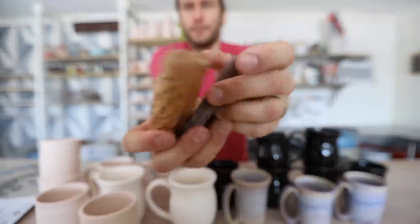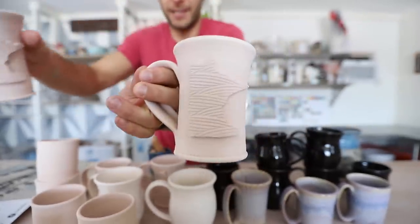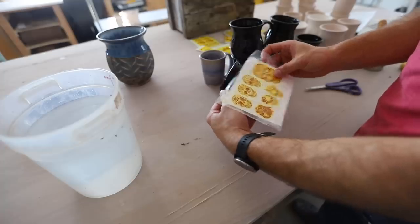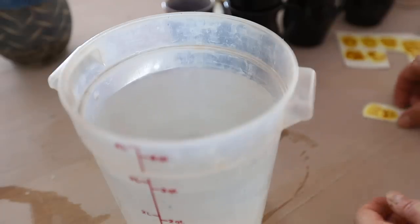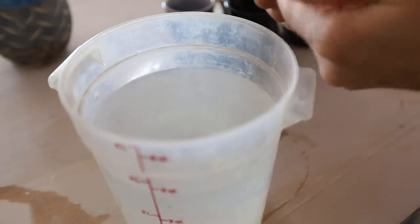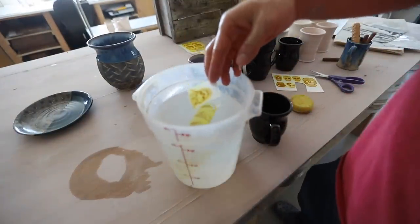We're gonna walk through and show you how to do all this. We'll load them in the kiln, fire them, and then you guys are gonna be able to see how they turn out. They also have some really cool texture tools for making textures, so we made some of those too — the Minnesota mugs. Alright, let's do it! The first one I'm gonna do is just put a big gold skull. So what you need is a bucket of water. They have some great videos on their website, but basically we take the skull, drop it in the water, let it sit for a couple minutes.